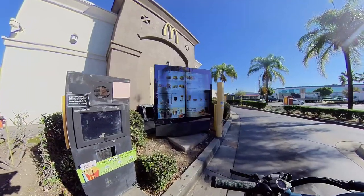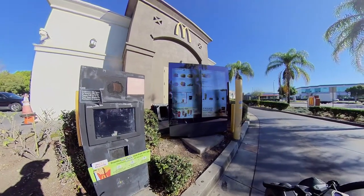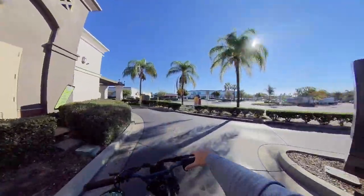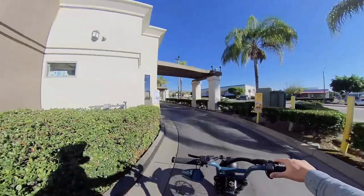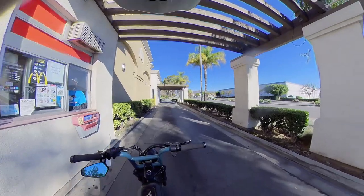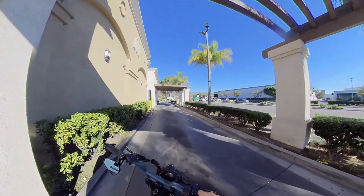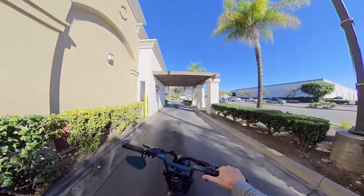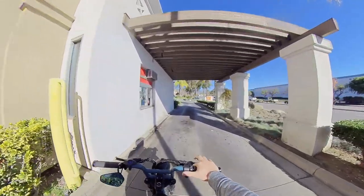Hi, can I get a number eight — the McMuffin? All right, thank you. This is so bad — why am I getting two sausage McMuffins for myself? But yeah, at least they were able to assist here. I didn't think about how I'm going to hold a drink. I was merely doing an experiment and I just didn't think that far ahead.